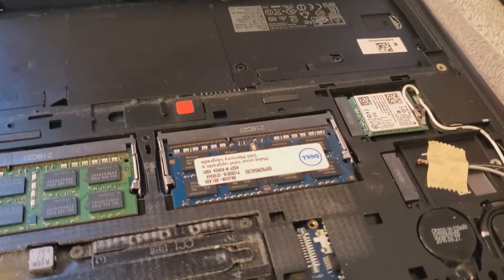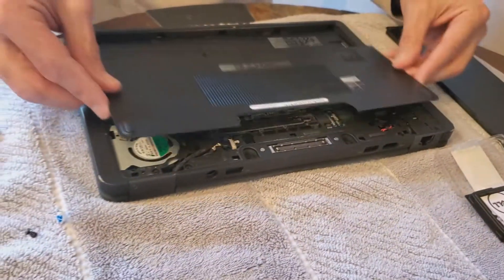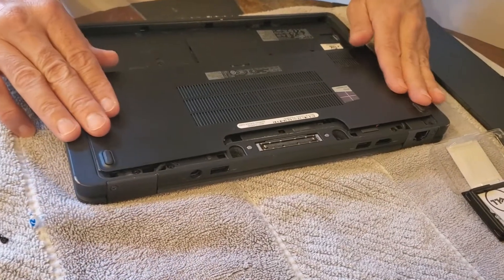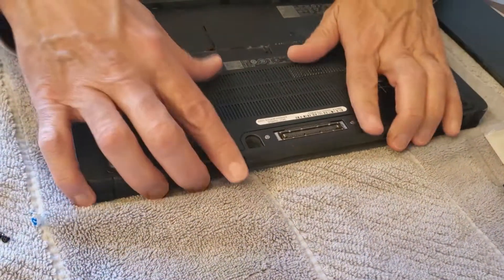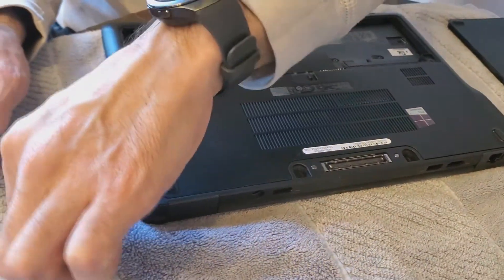All you're gonna do is push down and make sure that these clips are closed. Once you do that, you're all set. You put this plate back, slide it forward, and then you put the two screws back in.